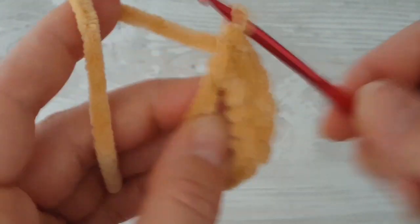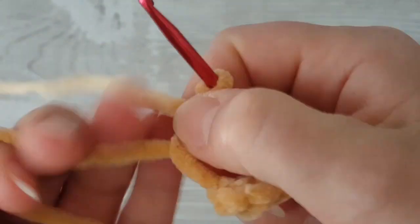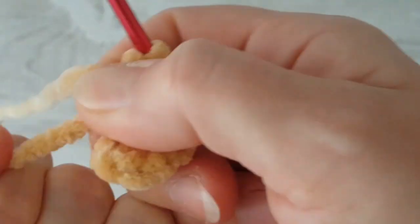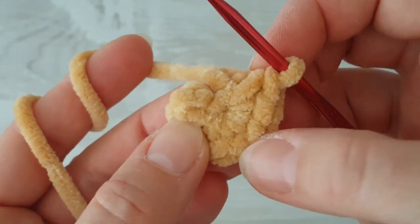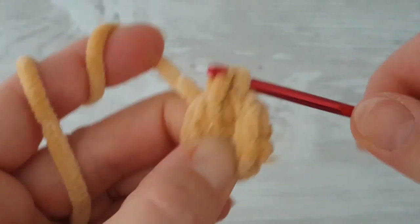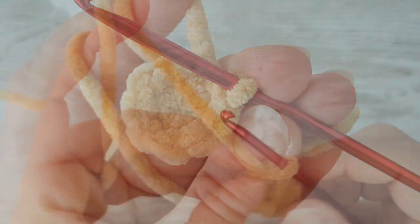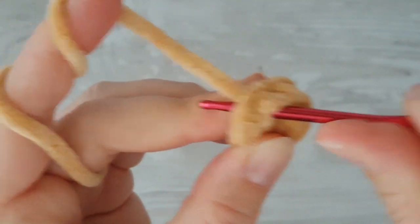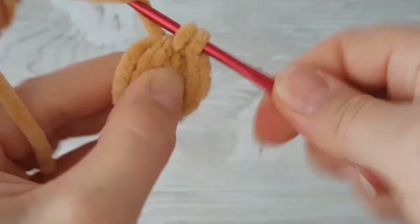Pull the starting tail and tighten the magic ring. Then join the round with a slip stitch. Beginners, count from the right side and insert your hook into the eighth stitch — that's the right stitch — and make a slip stitch. From now we are going to work in a round, so use a stitch marker and start in the very first stitch, which is the stitch where you made the slip stitch.